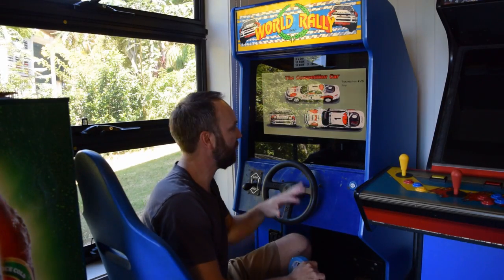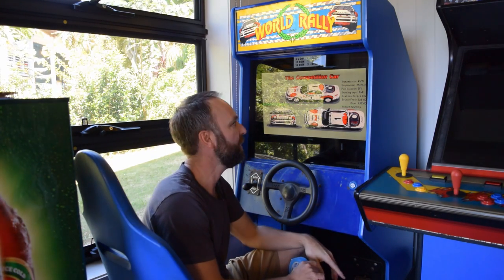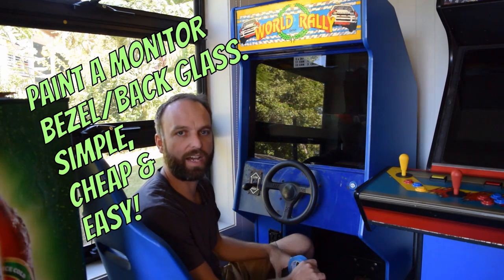Welcome back to The Game Room. I'm Justin. Today we're looking at another Arcade Repair Tips video.